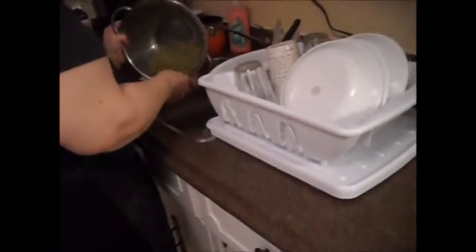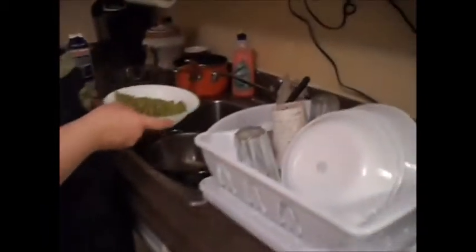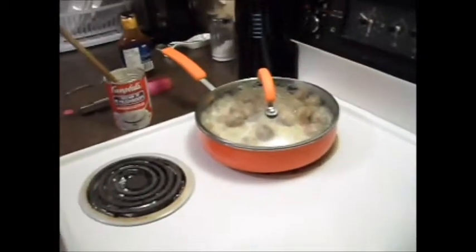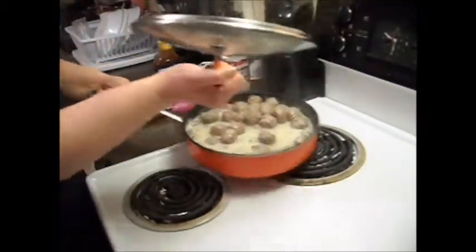And we'll strain the peas. Put the meatballs in the bowl.